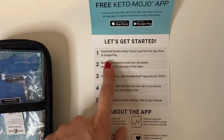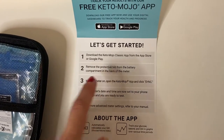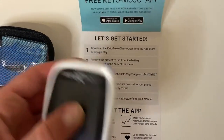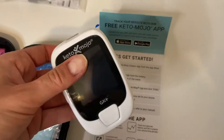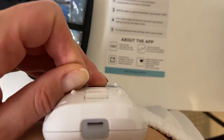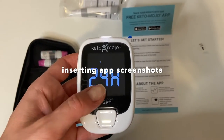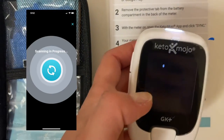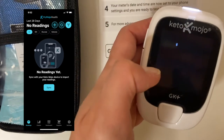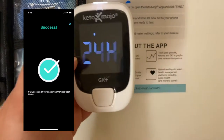Okay, I lied — I am reading the instructions. It's saying to download the app, and then it's saying to remove the protective tab from the battery, which would be this. Then we're going to sync it with our app. I just pulled out the battery tab and it's doing the beeping noise. With the meter on, open the Keto Mojo app and click sync. Your meter's date and time are now set to your phone settings and you are ready to test. Amazing!